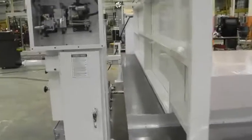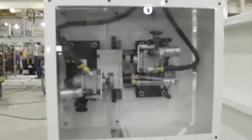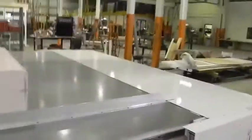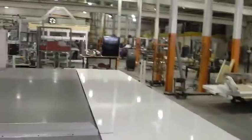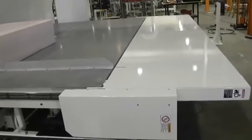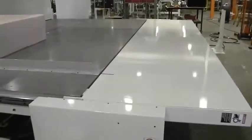We have a blade sharpener — if you want to use a band knife blade, this is a precision blade sharpener. We also have an outboard fence on this machine, and as you can see here right now it's in the down position, which allows for loading of the foam.